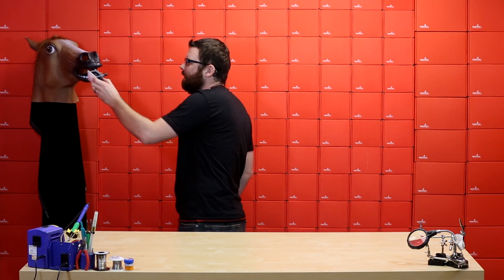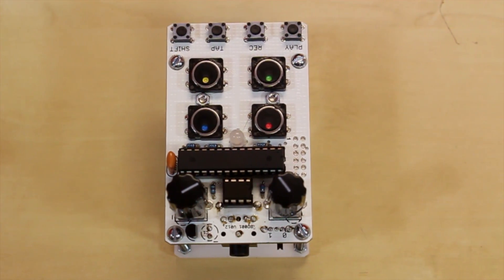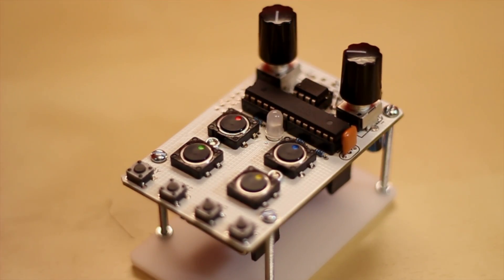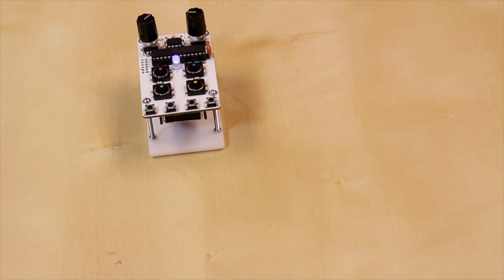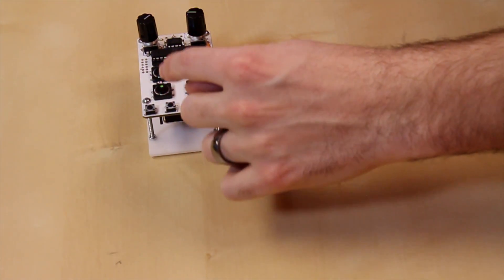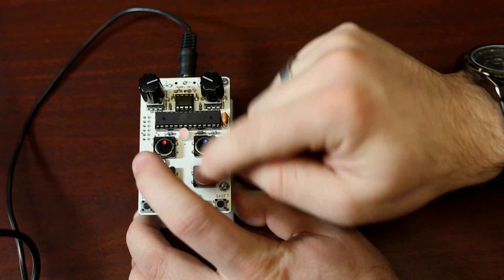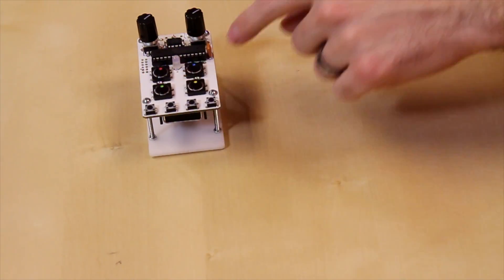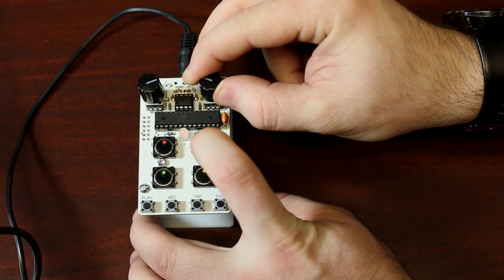Moving right along, we've got a new product from Bleep Labs. This is the Bleep Drum. It comes as a kit with all the pieces you see here, except for the 9-volt battery. It's a drum sequencer and noise generator. You turn it on and you've got four different buttons that are drums among other things. You can start a loop and hit your drums, and there are a couple adjustment knobs for volume, phase, and things like that. You can also hold down shift to go into a noise mode and use it as a noise generator.